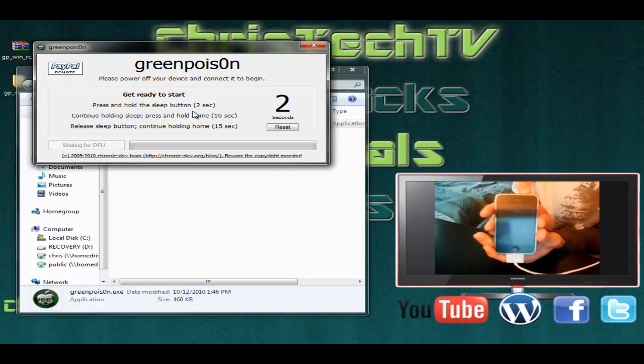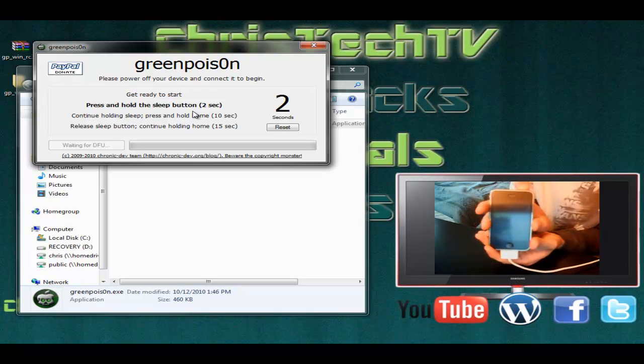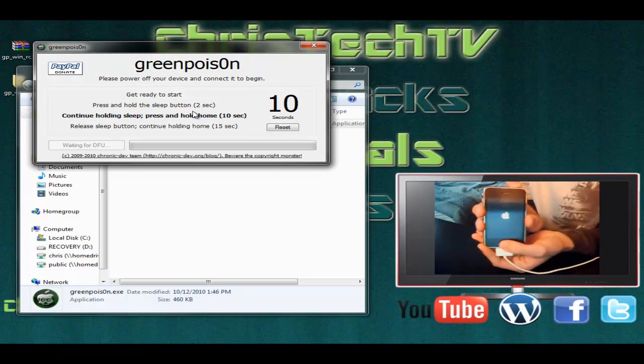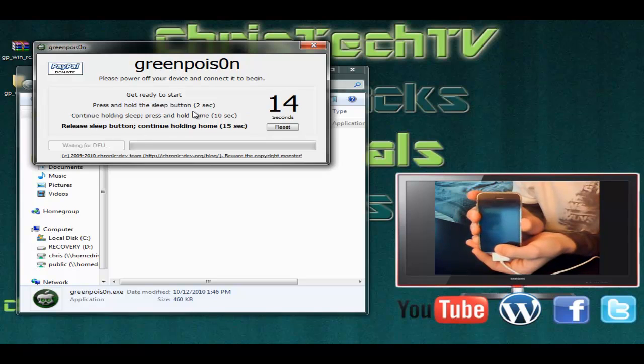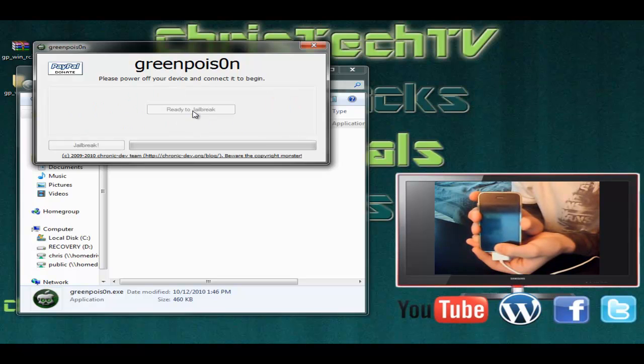It says get ready to start in three, two, one. Now we're going to press and hold the power button for two seconds. Continue pressing and holding the power button while pressing and holding the home button — we're going to do that for about 10 seconds. Now we're going to go ahead and release the power button but continue holding the home button for about 15 seconds. Seven, six, five, four, three, two, one.